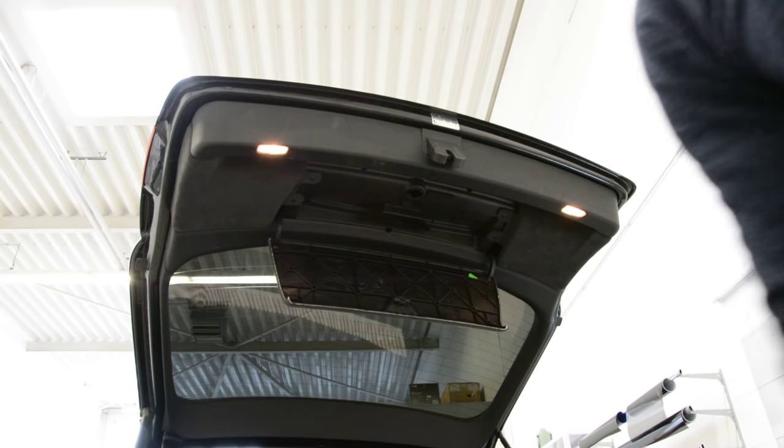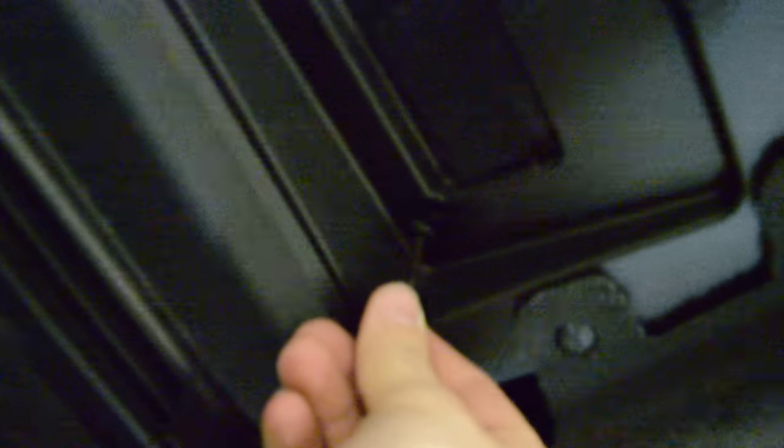I will show you the place — I have removed it already. You will have one here, in this hole — this is the screw — another one on the other side. And here: one, two, three, and four.